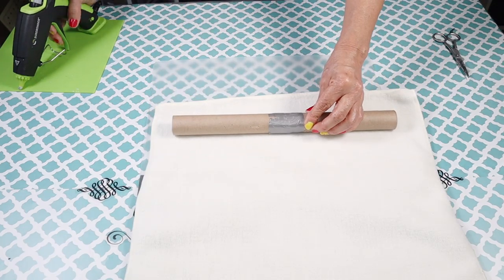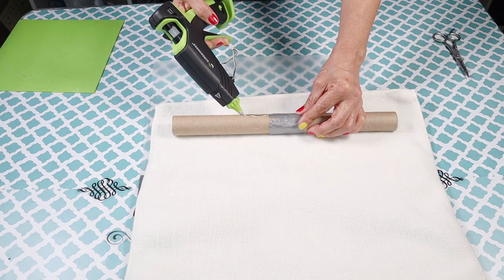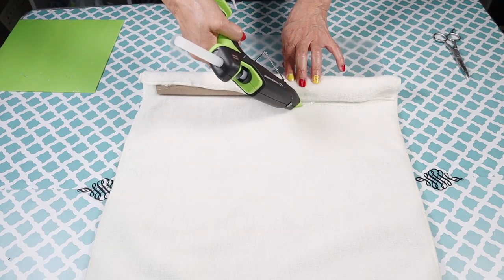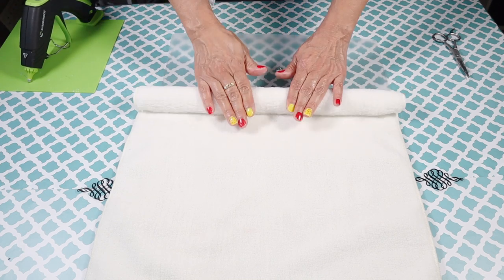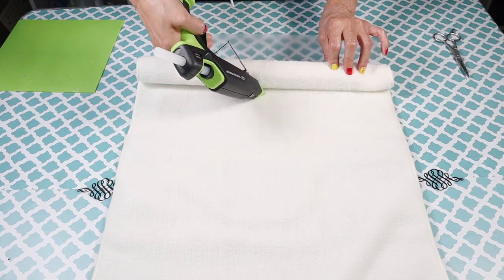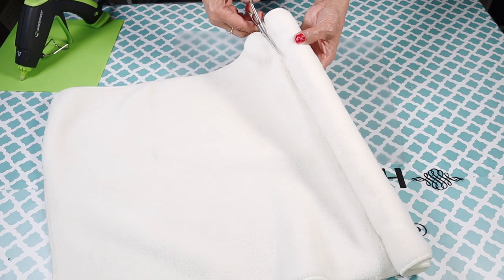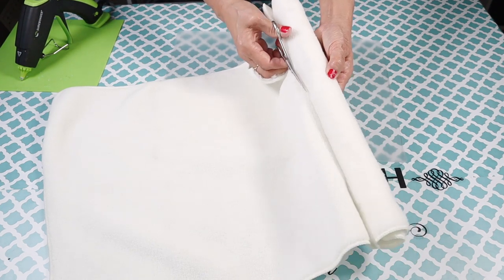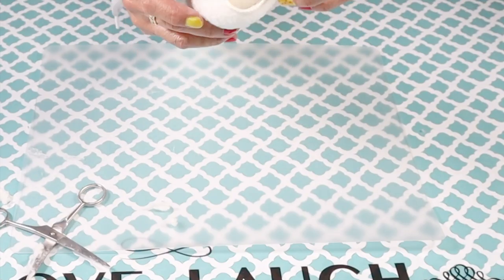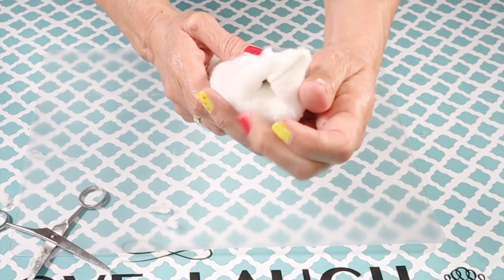Next I'm going to cover the wand with the fabric. I add some hot glue and then roll the fabric over the wand, and once I make a half turn I add some more hot glue along the side. I went around about three times — this gave it just the right amount of thickness. Then I cut along the side, and to cover the opening on the end I used my finger to push in the cloth.